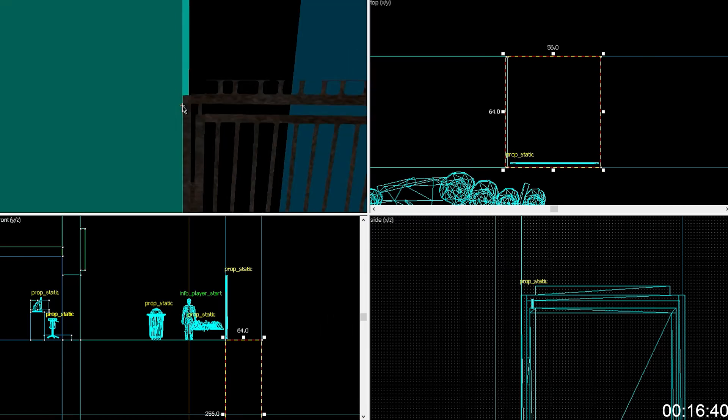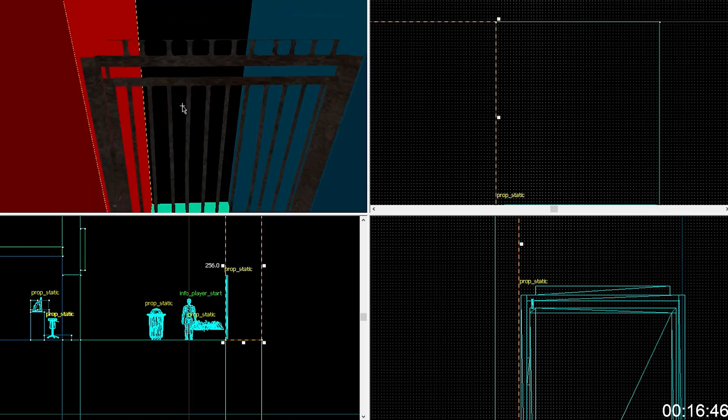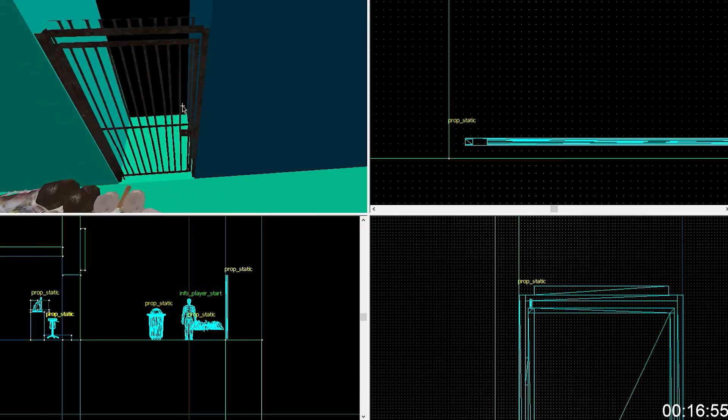Can you make that wall? It isn't intersecting — is it intersecting on the other side too much? Probably. Yeah, that's fine. There you go, that'll do.